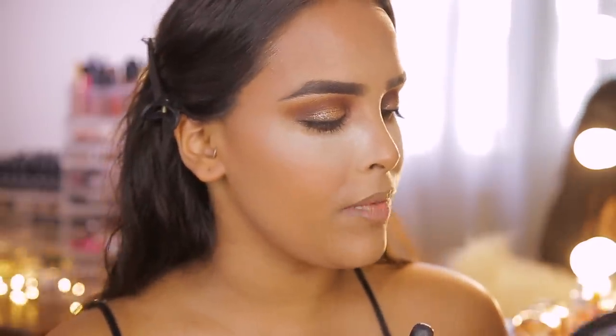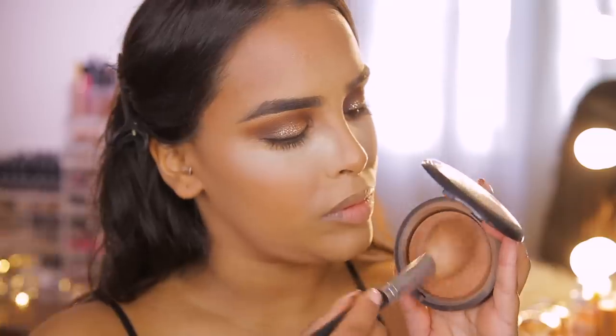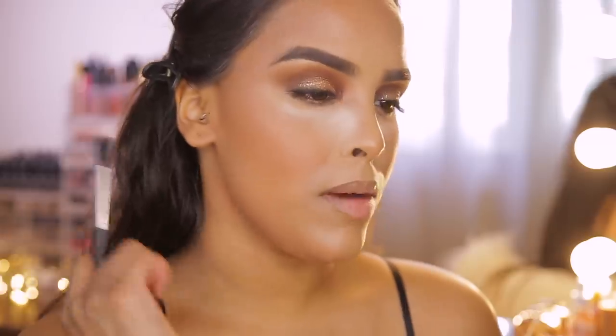While the bake sets, I'm bronzing up the face using MAC Mineralize Skin Finish Natural in Dark Deep. I'm setting my cream contour and bronzer everywhere I applied it, using the powder to intensify the color a little bit.